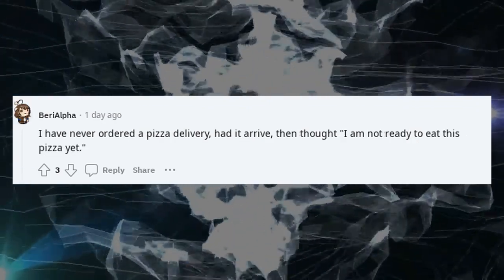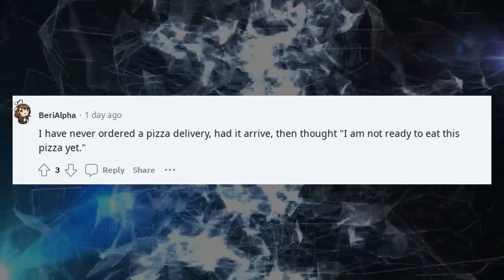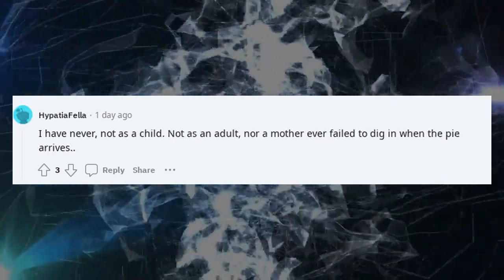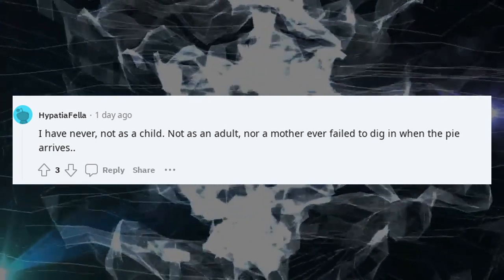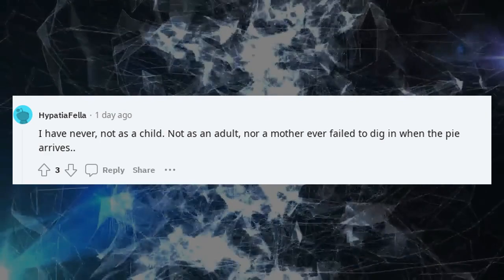I have never ordered pizza delivery, had it arrive, then thought 'I am not ready to eat this pizza yet.' I have never — not as a child, not as an adult, nor as a mother — ever failed to dig in when the pie arrives.